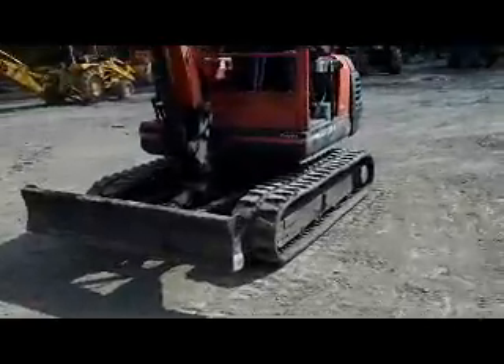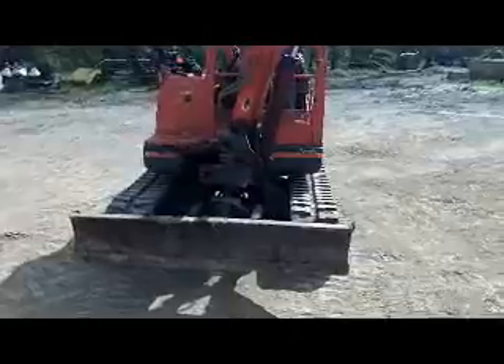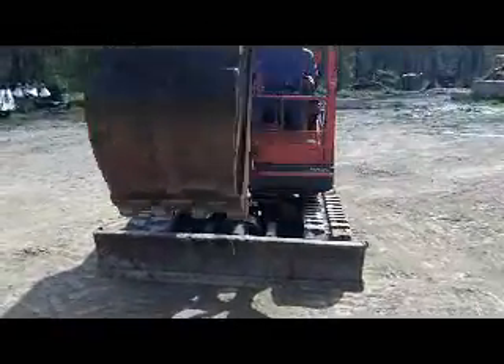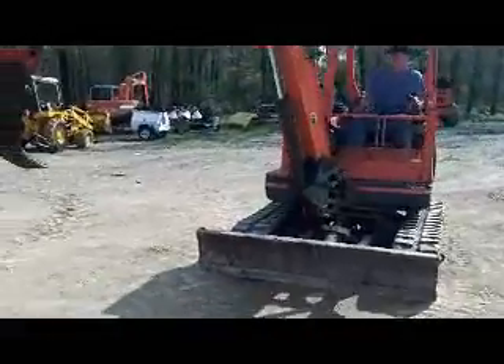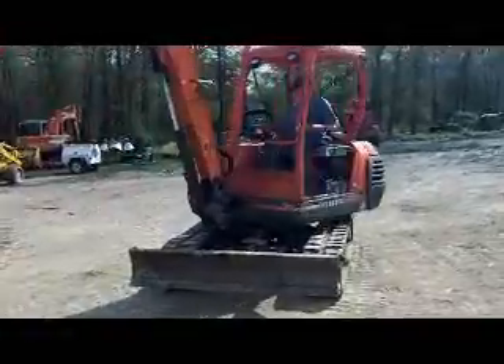Got brand new tracks on it — maybe two hours on them that we put on. There's your articulating boom working just like it's supposed to. Two speed transmission working just like it's supposed to. The machine doesn't have any leaks on it. We replaced a hose or two on it.